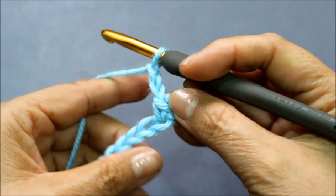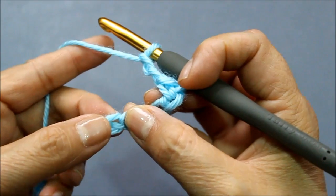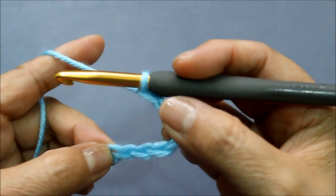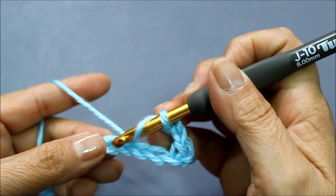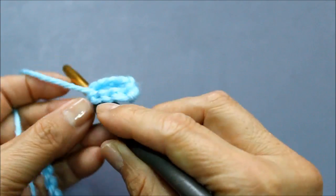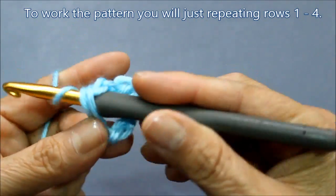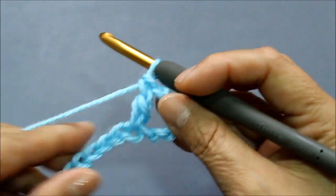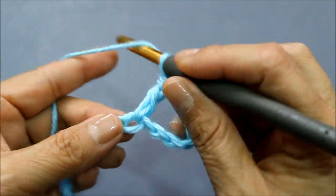Chain one, two, and now I'm going to skip three chains — one, two, three — and in the fourth chain I'm going to do five double crochets. To do the double crochet, you yarn over meaning you wrap your yarn over your hook, go into that chain, and there's going to be three loops of yarn — pull through the first two and then the second two. That is the double crochet. That's my first one, I'm going to do four more.